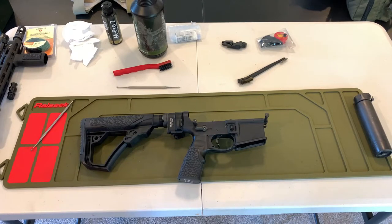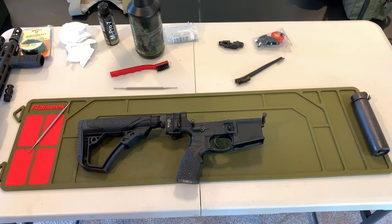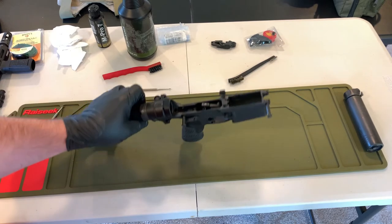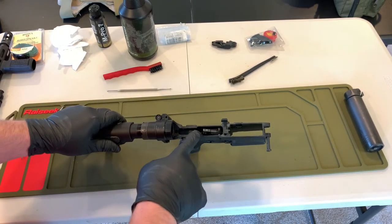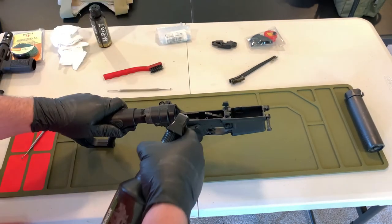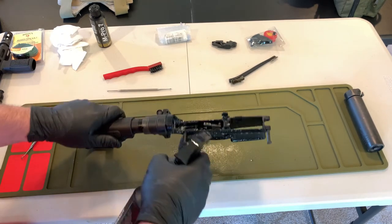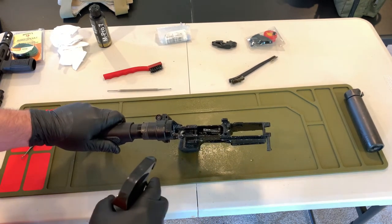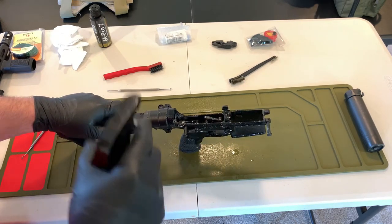I generally start with the lower. There is very little to do here and it lets me check something off the to-do list. I'll start by examining everything in there to make sure I don't see any sharp metal or anything that looks out of place or damaged. From there, I'll spray it down with solvent and let that sit. There will be solvent pooling in there, so I'll need to get most of that out and also lubricate the springs during reassembly.